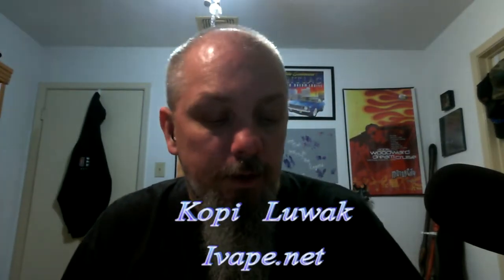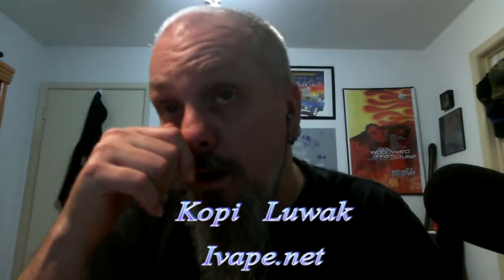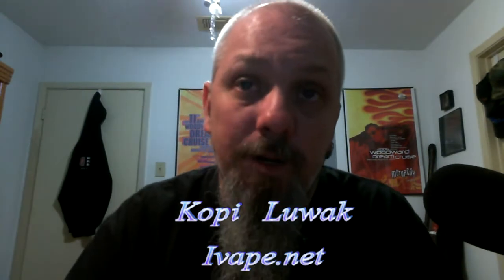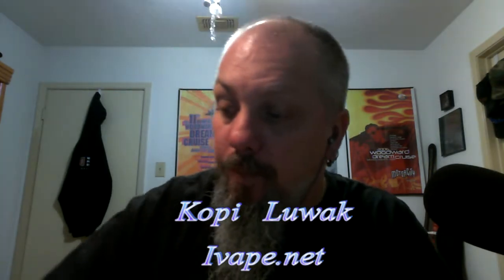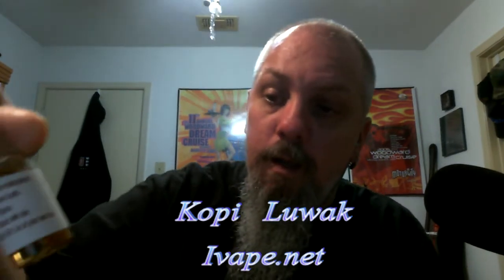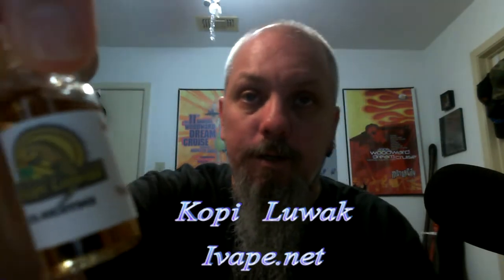What's up YouTube? Lezard here from Elixir TV. Going to do a review today on something that I've been looking forward to ever since I heard about it. It is Kopi Luwak from ivape.net.